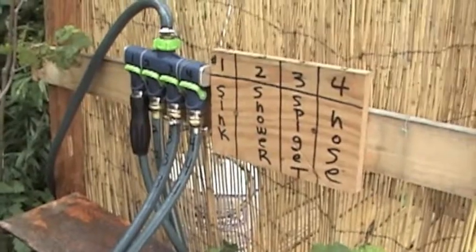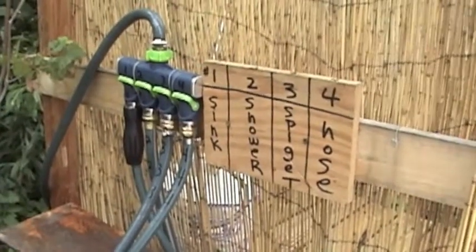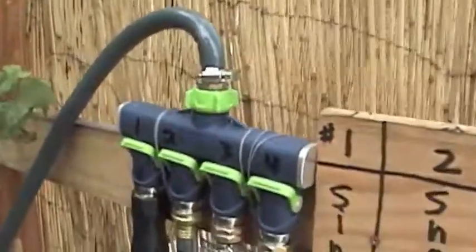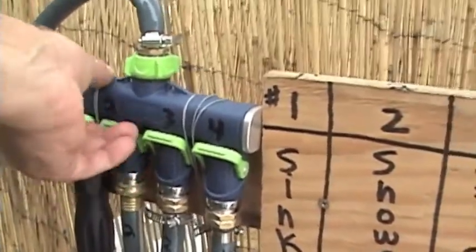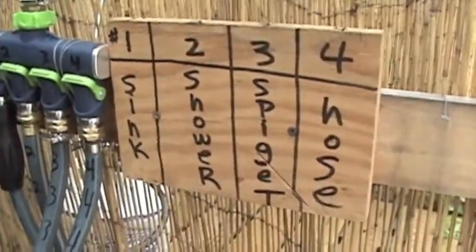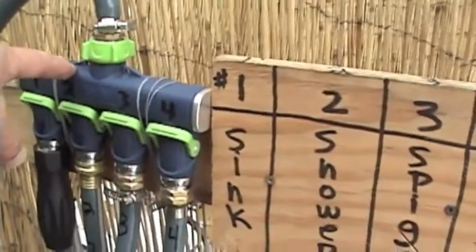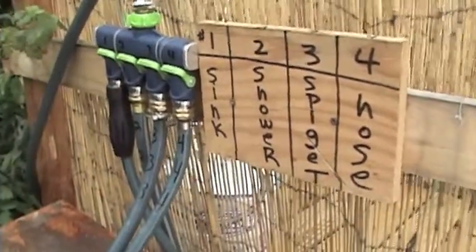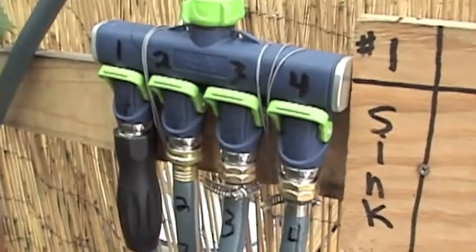There is an outdoor shower, a sink, and a hose available for you to use. They're all controlled by this simple system of on and off valves, each numbered according to what each valve does. This goes to the sink, outdoor shower, the spigot, and the hose. Make sure when you leave they're all in the off position, which is up.